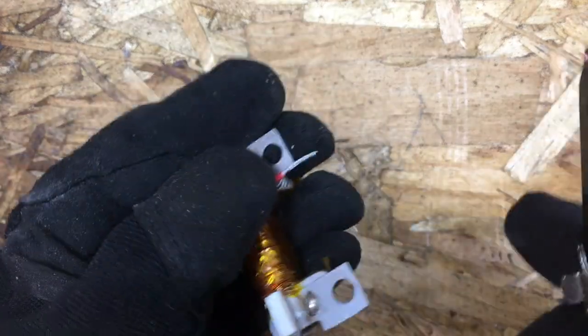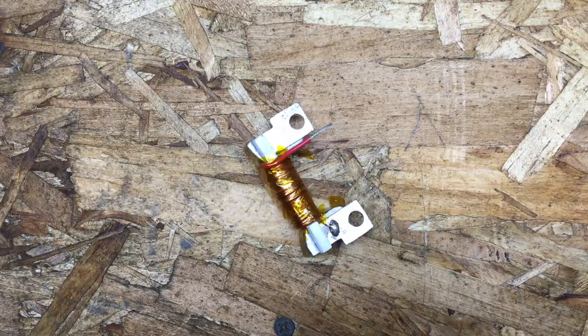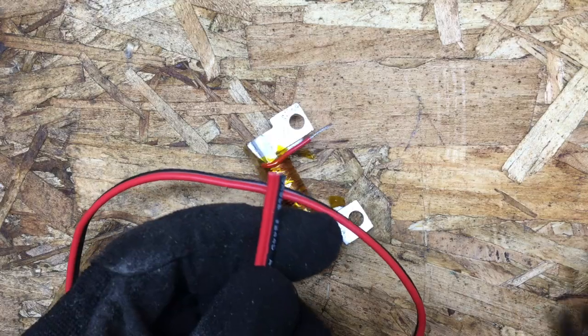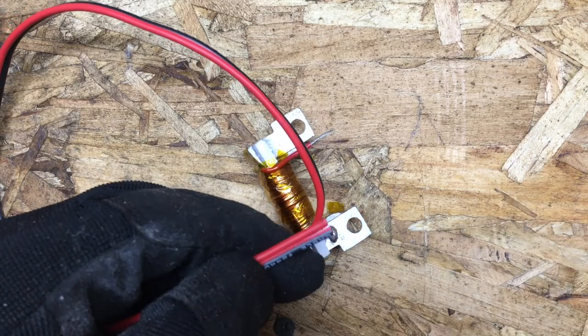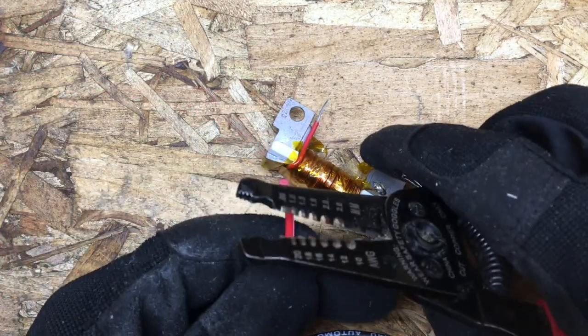We've got the splice started and we'll just pull off the insulation like that. Here's the wire we're going to replace it with — this is just automotive zip cable. What we're going to do is cut that in half so we can divide it. We're just going to go ahead and splice this.